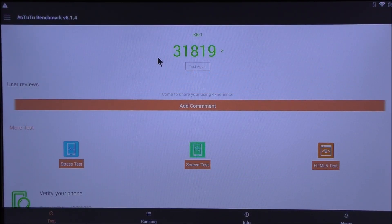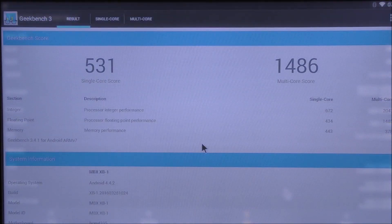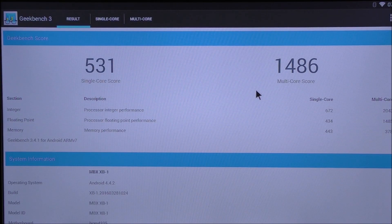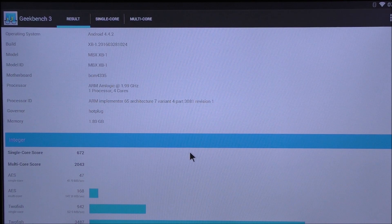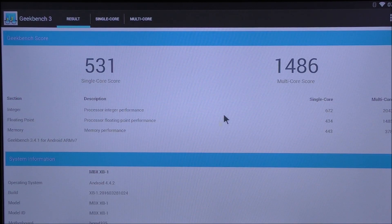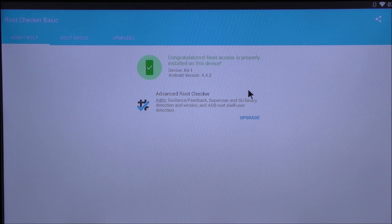On the Antutu benchmark this box gets a score of 31,800. I was really expecting it to get more, but that's how much it got. On Geekbench 3 we get a multi-core score of 1,486 and a single-core score of 531. These scores are somewhat low — I was expecting higher with this type of processor and RAM. The Root Checker app confirms this box does have root access.